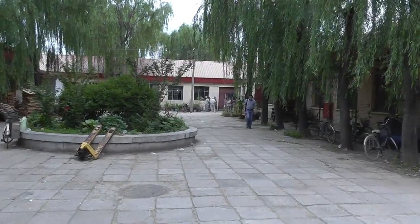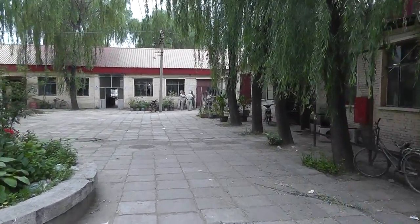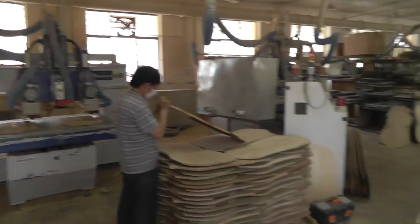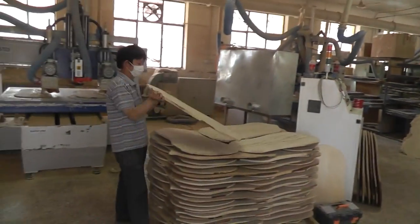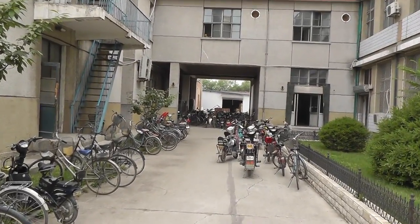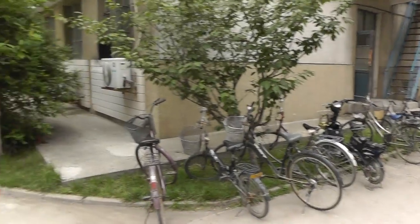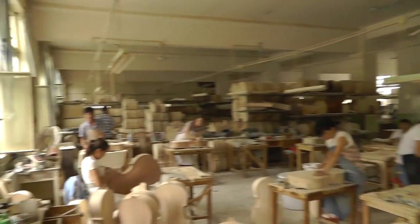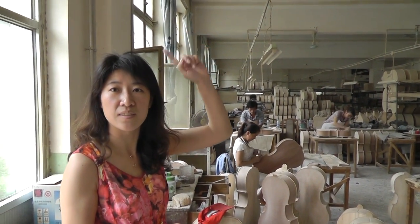My general manager is here. Oh, is your general manager over here? Great, I would like to meet him. So this is the employee parking area. This is where they make the basses? Yeah, a little on the basses. And violas? Viola upstairs.